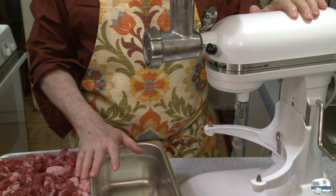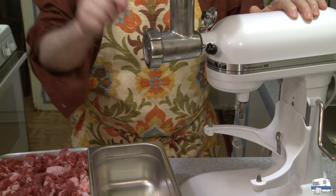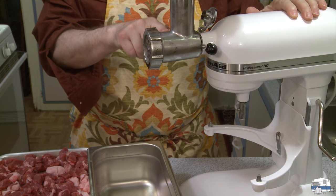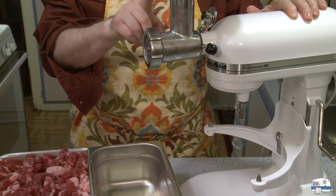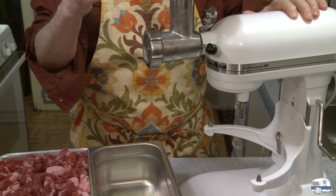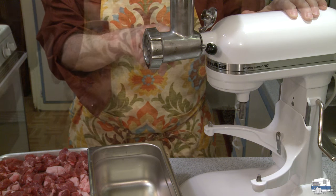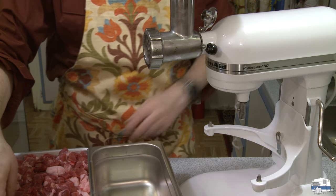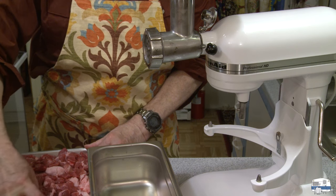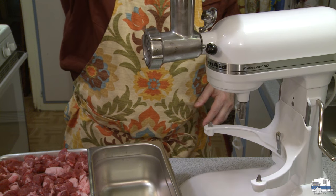I've got my setup now for grinding meat. I have my meat grinder attachment set to my KitchenAid. This is not a KitchenAid product — it's a Smokehouse Chef all stainless steel grinder that I bought on Amazon. I just checked the price: it's currently $179 with tax and shipping, so it's going to be close to $200. My meat has been in the freezer so it's semi-frozen and should go through the machine pretty well.